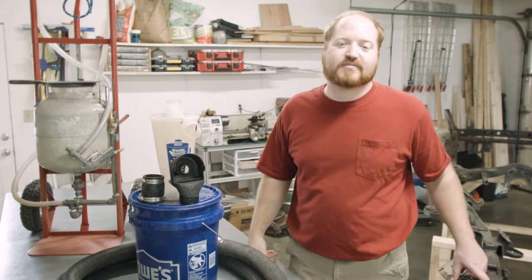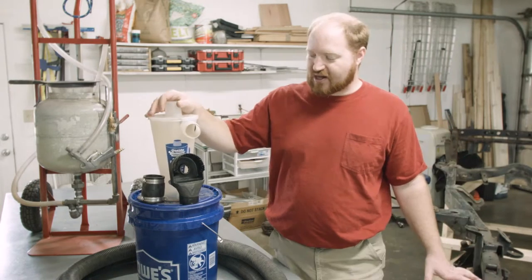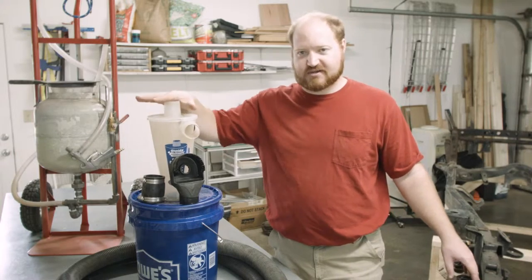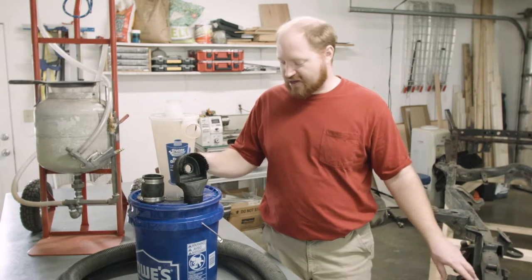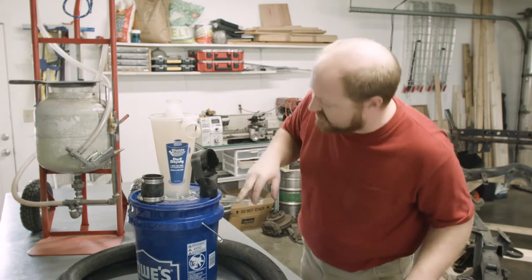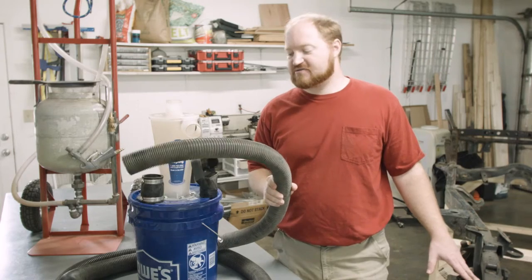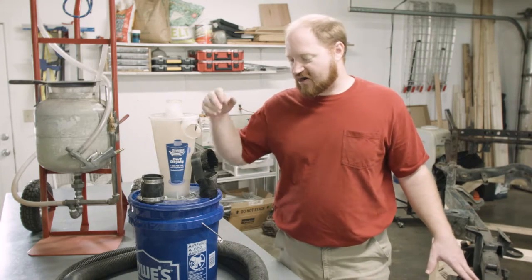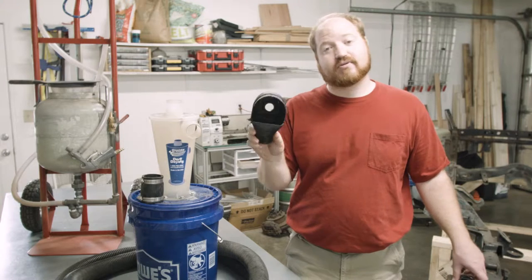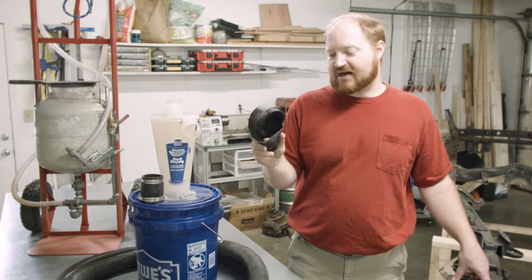For part two of the Ultimate DIY Sandblaster, we are going to work on the media recovery control system. It is comprised of your regular hardware store bucket, a dust deputy off of Amazon, a couple sections of hose from the hardware store, a fitting from the hardware store, and a 3D printed collector that goes on the gun of the sandblaster.